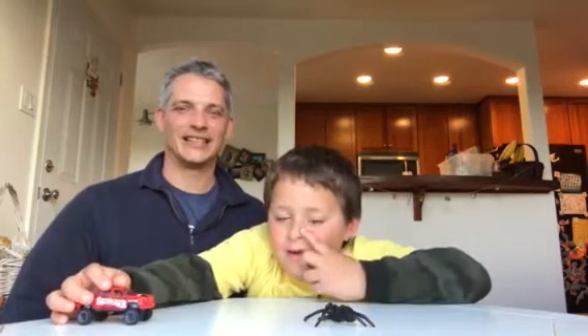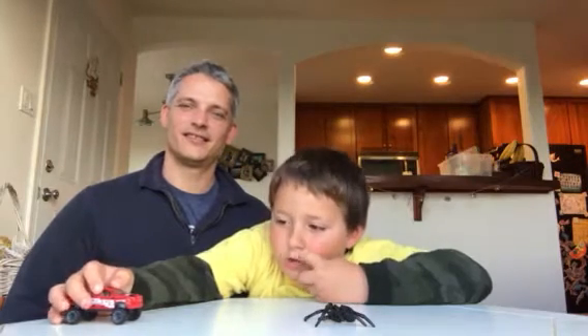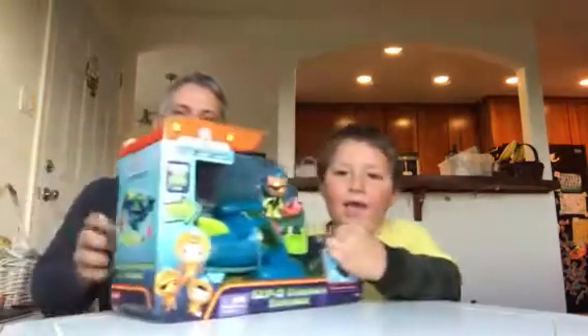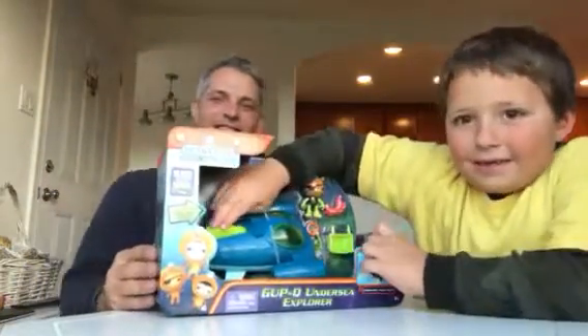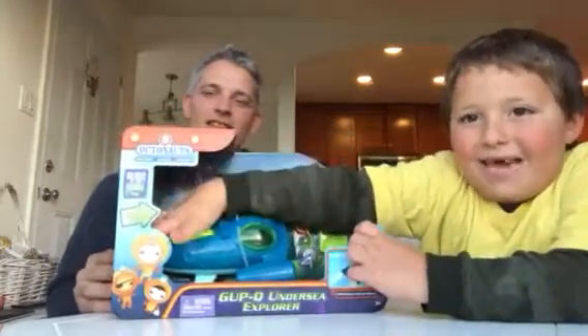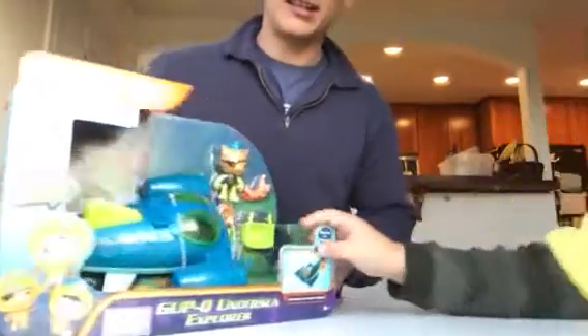It's not the truck and the spider, because if the spider was on the road in front of the truck, the truck will bring the spider over. And today we're going to show you the GUP Q — that's pretty awesome! Right here, it has flashing lights!